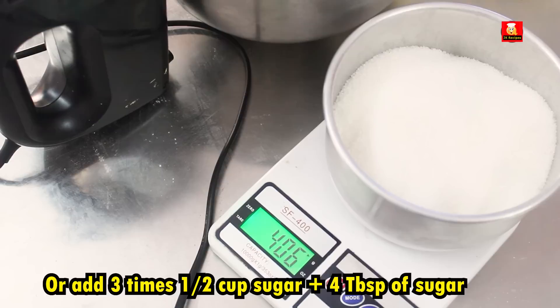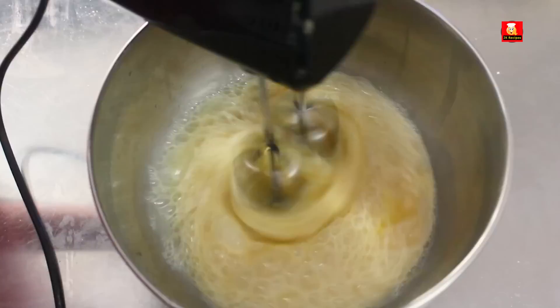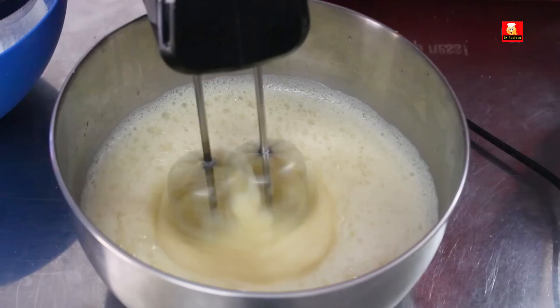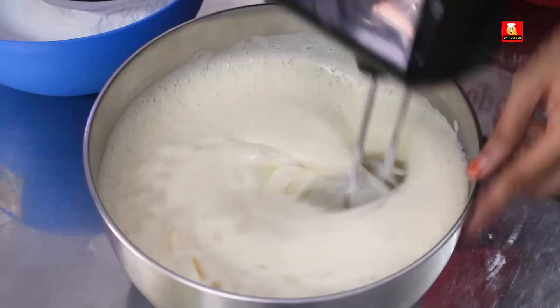We add about 3 to 4 tablespoons of sugar. Once you add the sugar, beat it a little. You can keep the mixer at the first speed while beating the sugar.